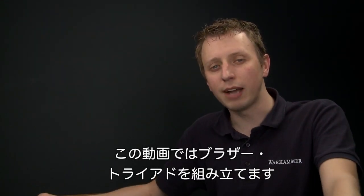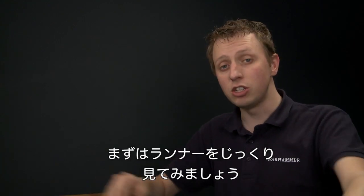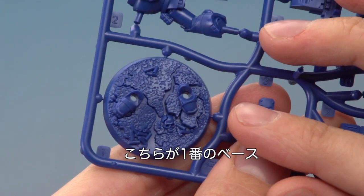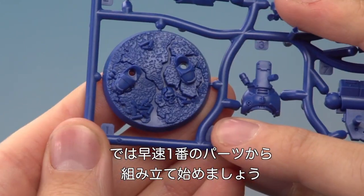In this video we're going to show you how to assemble the Space Marine Hero Brother Toriad. The first thing you need to do is have a good look at the frame because you'll see all the parts are numbered. The base down here is number one and the legs and the body are part number two and so on. We actually need to begin with part number one.